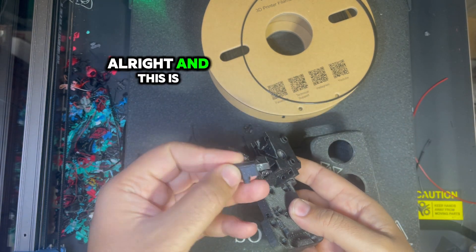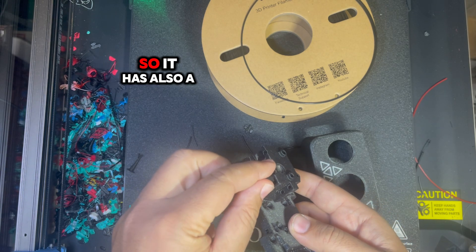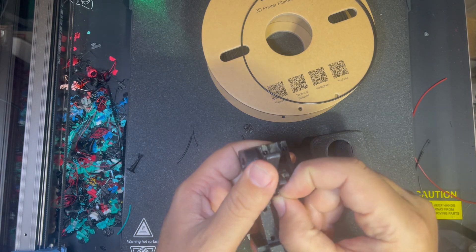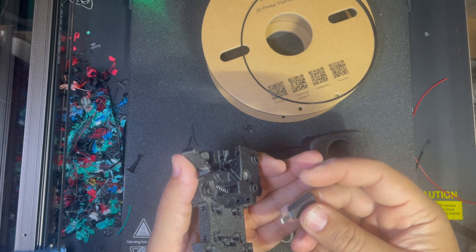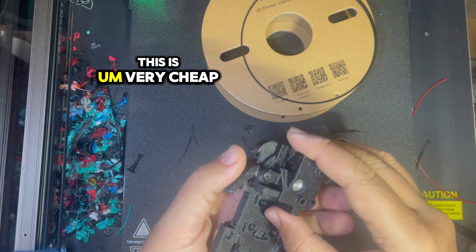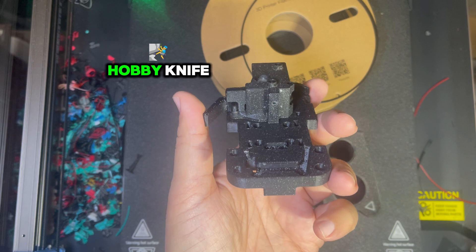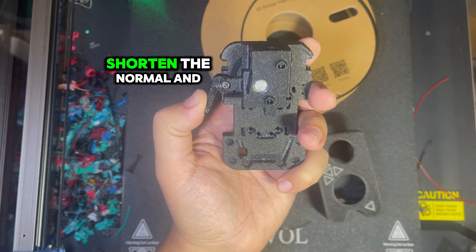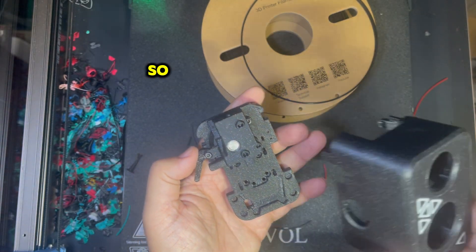Alright, and this is the blade — it also has a spring here. This is very cheap to replicate: it uses a number four hobby knife blade, a little bit shorter than normal, and a small spring.